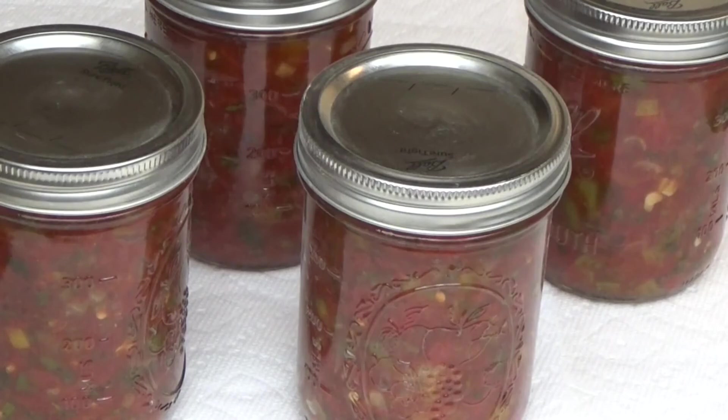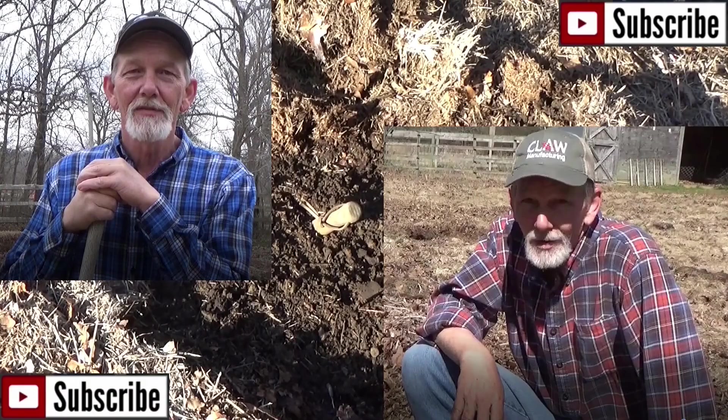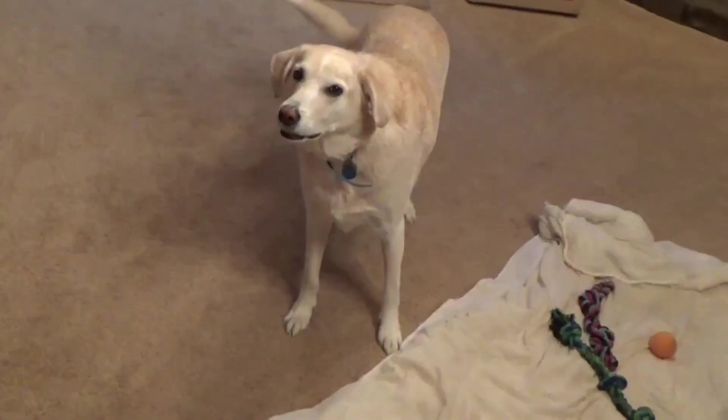And there you have it — Saturday night at my house! Thank you for coming to the kitchen, and until next time: come on, let's cook! Come on, let's plant — let's go plant a garden!